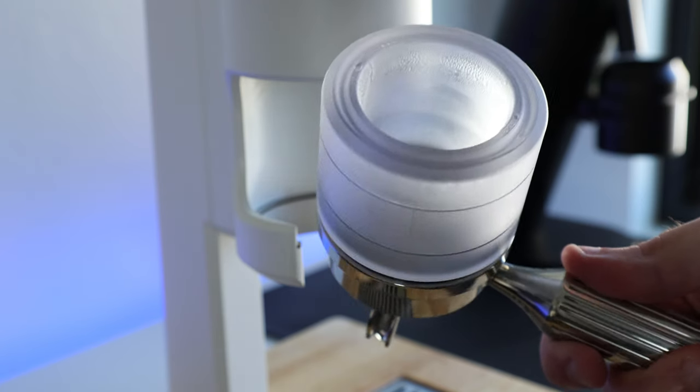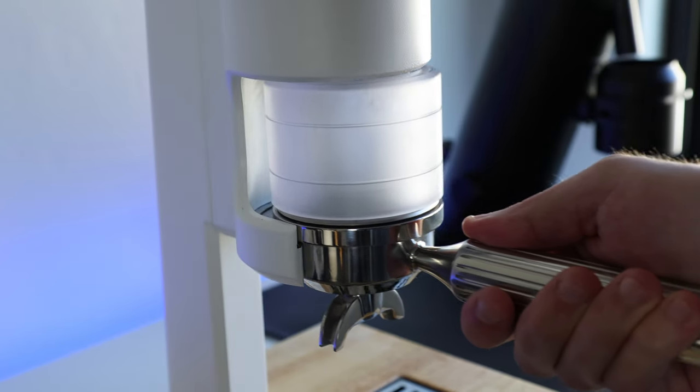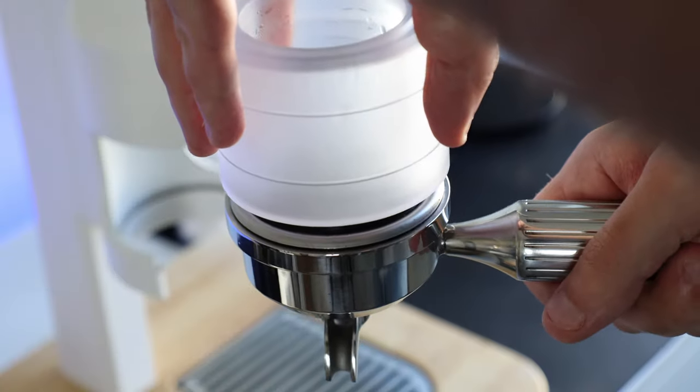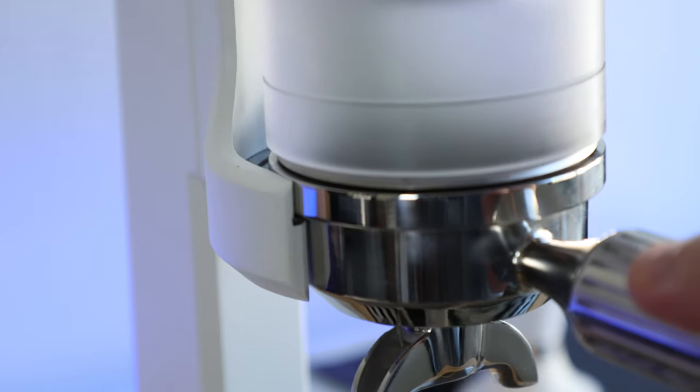The chamber is made of thick polycarbonate, holds heat pretty well, and doesn't get hot to the touch, which makes things more comfortable for pulling back-to-back shots or dialing in. Once you've got the coffee ground and the puck prepped, the chamber is snugly snapped into the portafilter, filled to the second line with boiling water, and placed into the group.